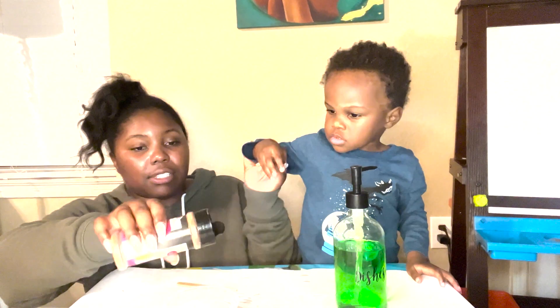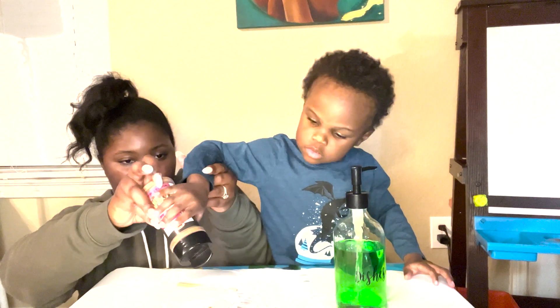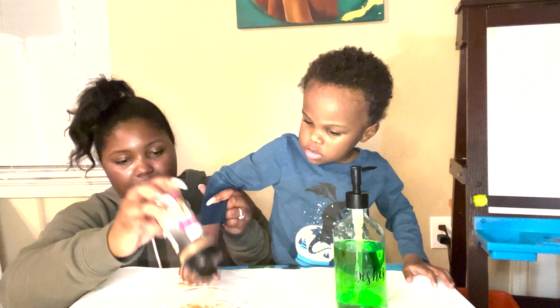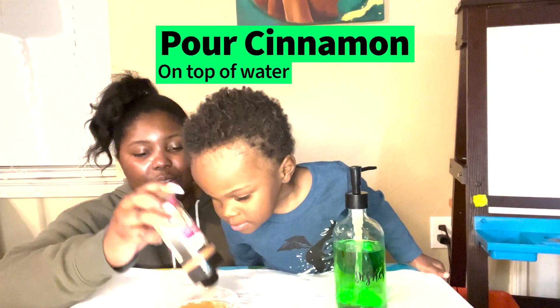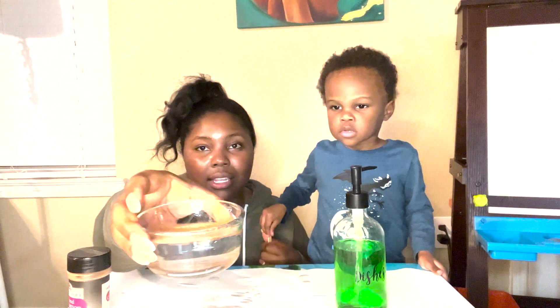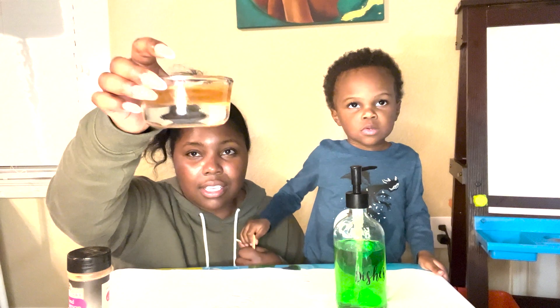First we're going to pour a layer of cinnamon. Pour your cinnamon — shake, shake, shake that. We have our layer of cinnamon in there. Do you see it? At the top.